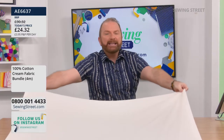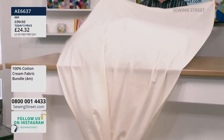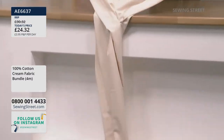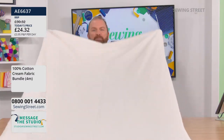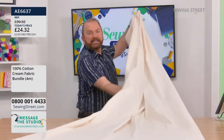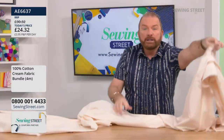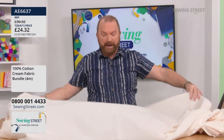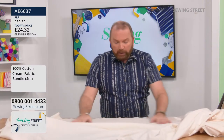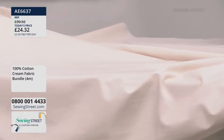Stuart unfolds the full four metres of fabric on camera - it keeps coming and is all twisted up, like trying to fold a fitted sheet. It's an absolutely amazing deal for under £25. Rose and Hubble is a beautiful quality cotton - high thread count, beautiful smoothness, and a gorgeous lustre.